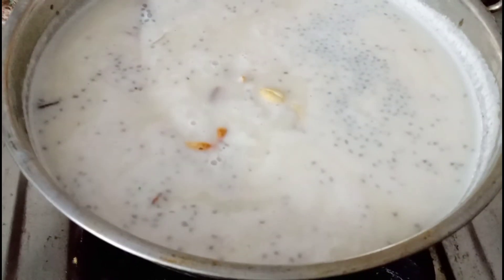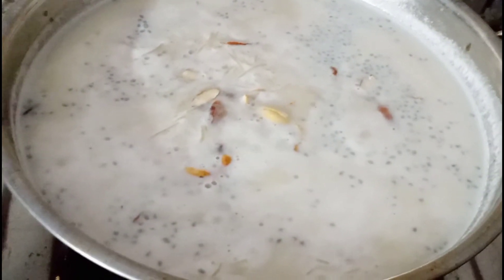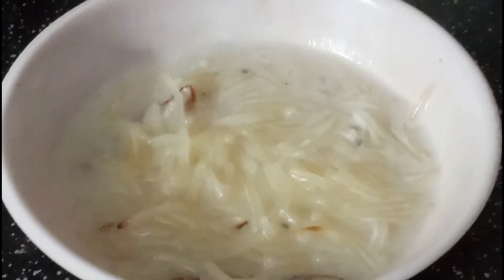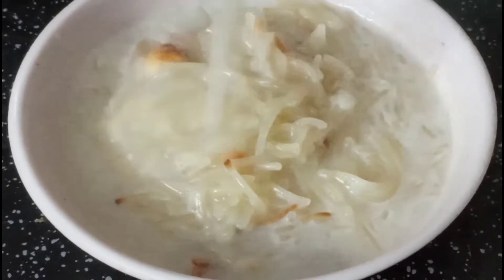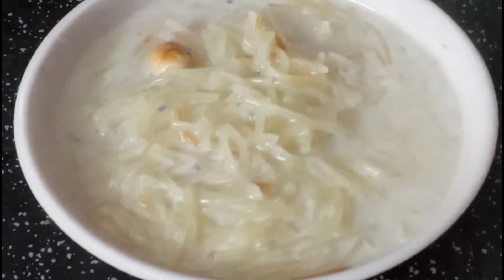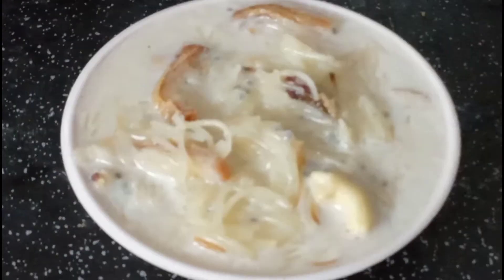We will put it in the dry fruits. We will put on the sugar on the side, so take a little paste. Now put the sugar in the water. It has a lot of taste.